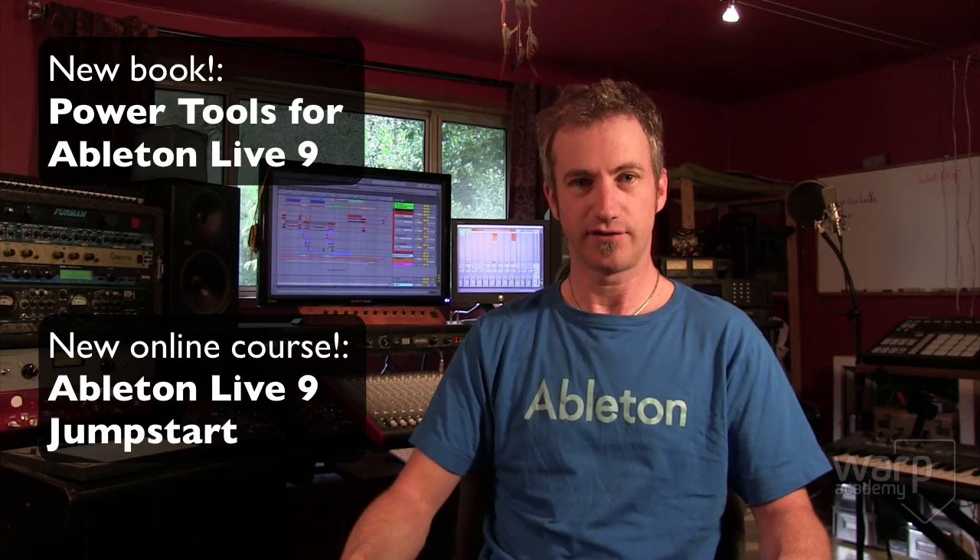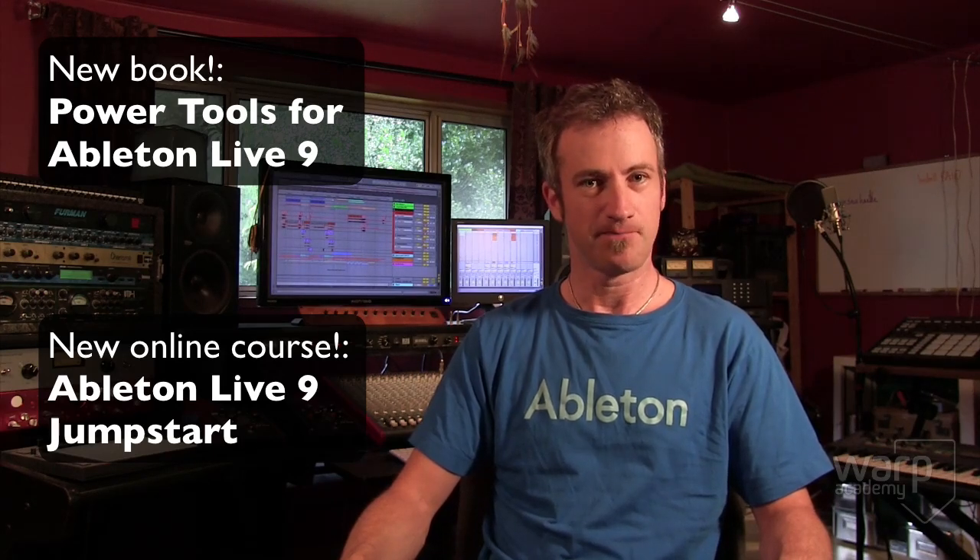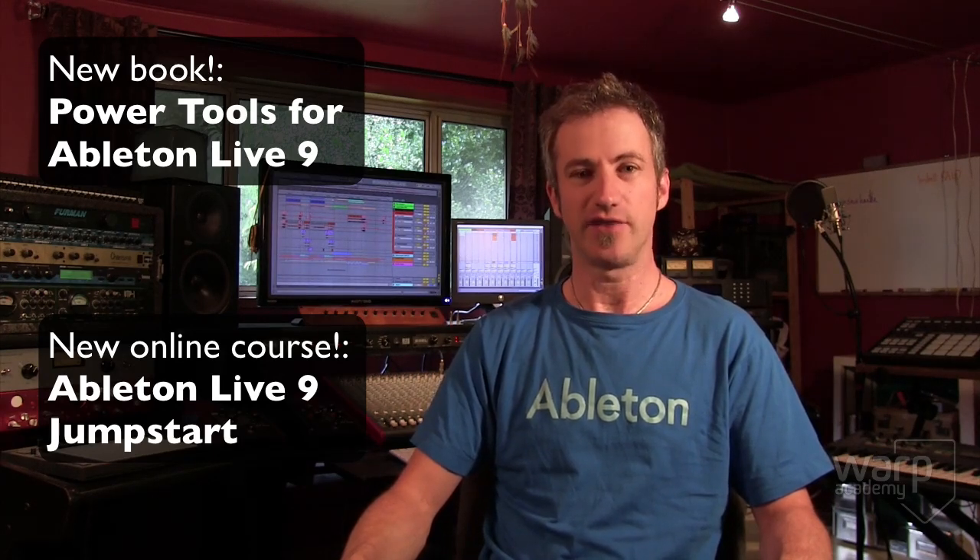I'm here today to tell you about two really big announcements. The first one is the release of my third book on Ableton Live, called Power Tools for Ableton Live 9. And the second thing is my brand new online course that accompanies this book, called Ableton Live 9 Jumpstart.